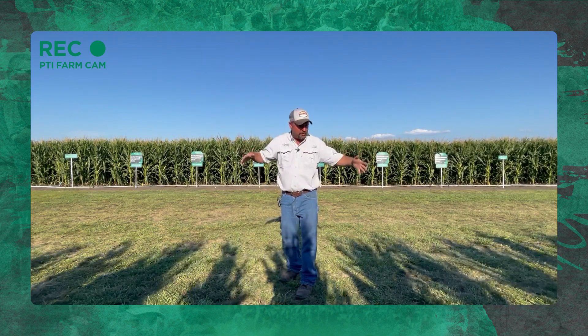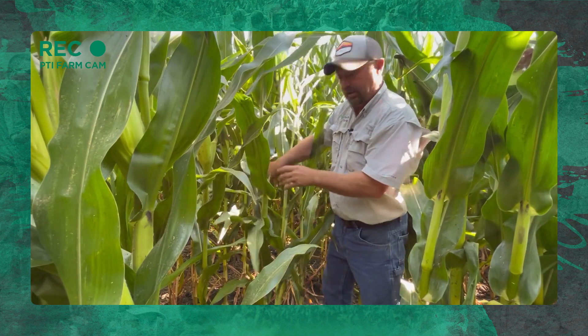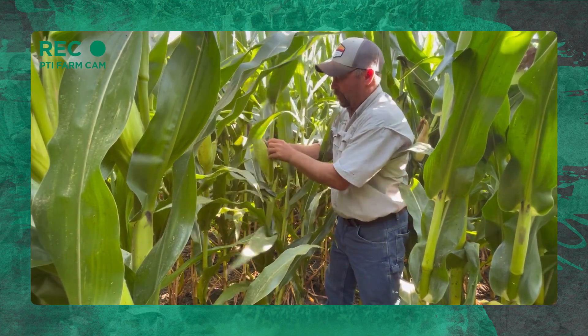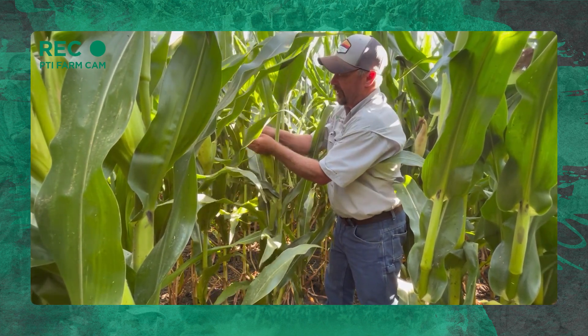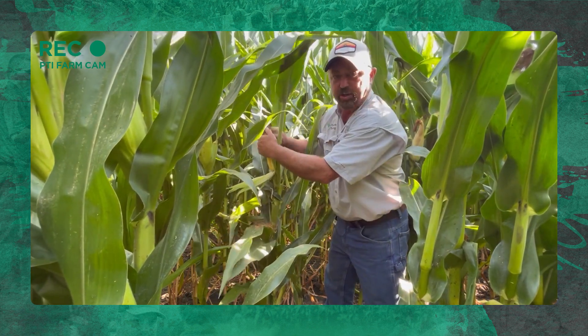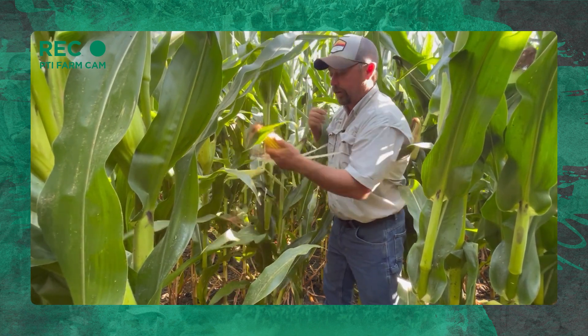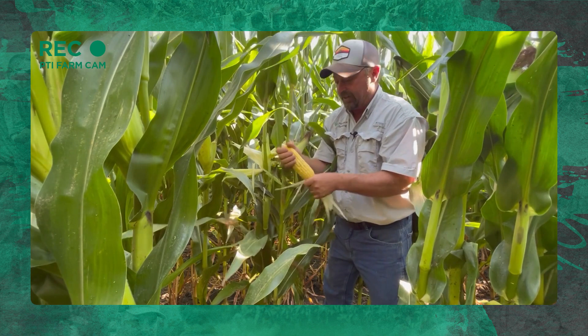Let's go into this dry fertilizer trial and see what some of this corn looks like. We've got some really nice ears in here where we've got this micronutrient study. This is 30-inch rows, planted at 36,000 out here — some pretty high populations of corn. Here's an ear we're pulling off.